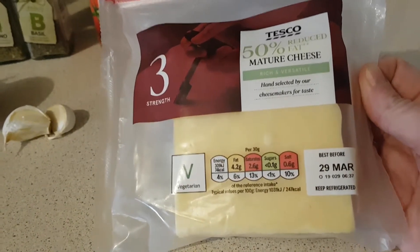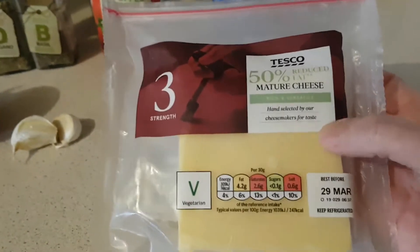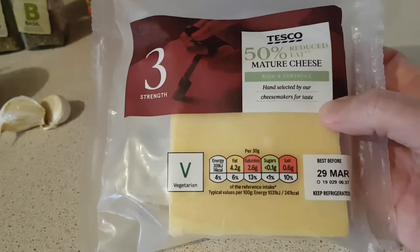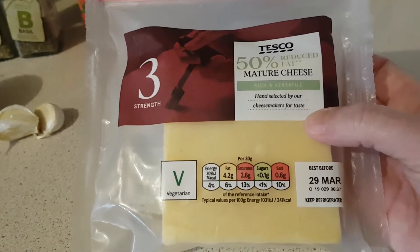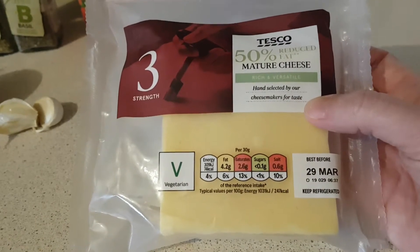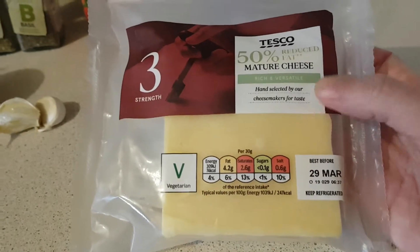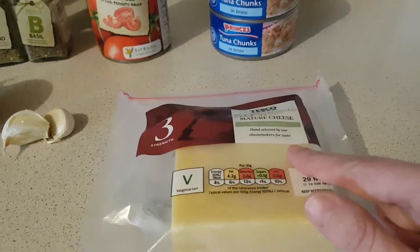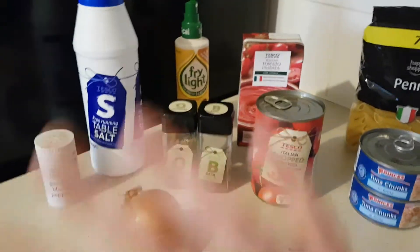So coming back to the cheese: 50 grams is your Healthy Extra A, or 50 grams is six syns. This little bit here — because I've already used some — is 200 grams or just under, so that's 24 syns. The portion is going to be divided by four, so it'll be six syns for me, because I've used my Healthy Extra A on milk. But if you're using this as your Healthy Extra A, this whole meal will be completely syn-free.